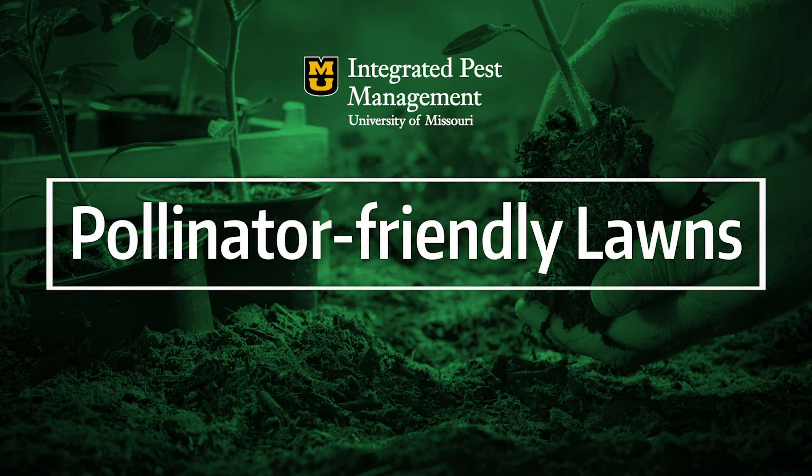We invited Michelle Wisdom to come and speak with us about how to do a pollinator-friendly lawn. She is a recruiter and special projects coordinator at the University of Arkansas in the Department of Horticulture.